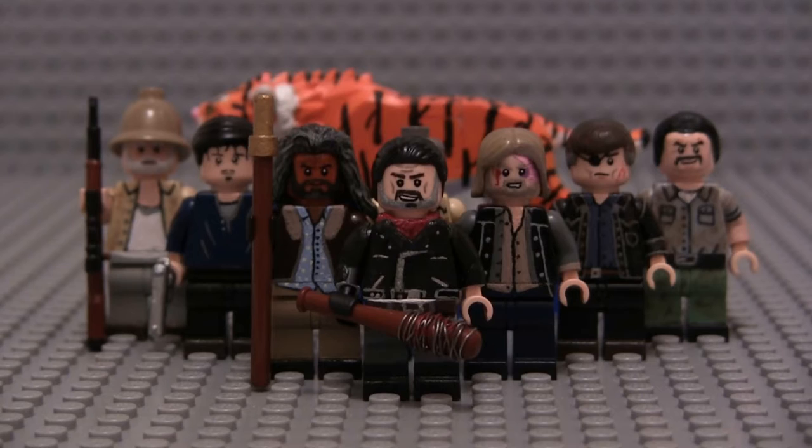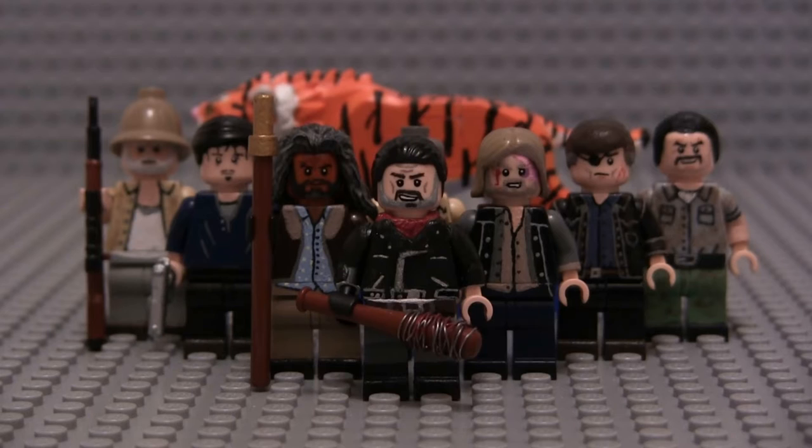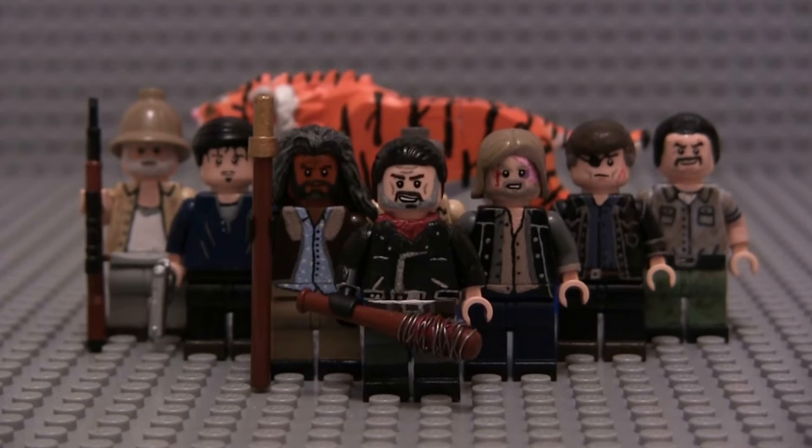Hey guys, what's up? WrestleRion521 here to make another LEGO custom painted minifigure showcase for you. Today we have my LEGO The Walking Dead custom minifigures part 3. I've been working on these guys since about April, because Negan was the very first one I worked on — I literally made him only about a week after the Season 6 finale aired. We've got 9 new figures for you here today, in celebration of the Season 7 premiere on Sunday, October 23rd, 2016. Let's jump into it, starting with Negan.